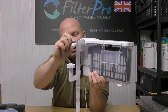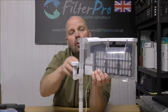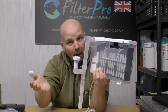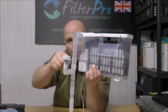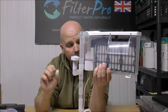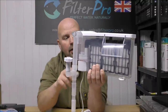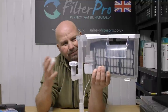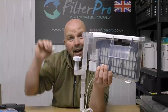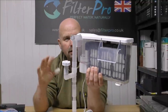Moving further up the pipe, we've got a little tap which controls how much water the pump can draw in, and therefore how much water will ultimately come out of the filter. The water goes up along there to the pump, which is 450 litres per hour or 118 US gallons per hour. Not very big, but it doesn't really have to be — it's not pumping water up to any great height like it would from a canister filter, so it doesn't need to be overpowered.